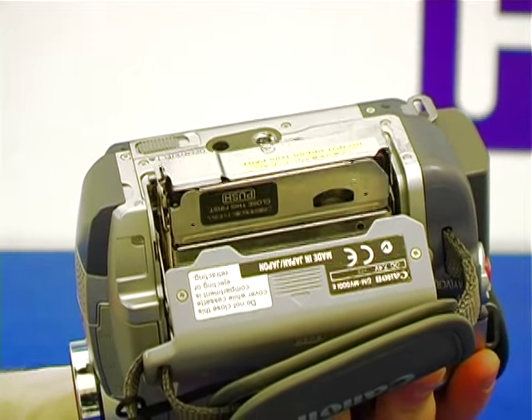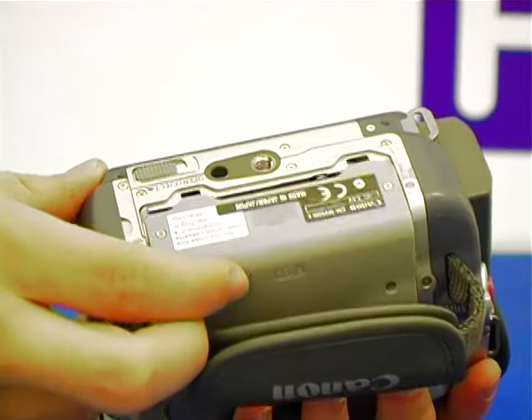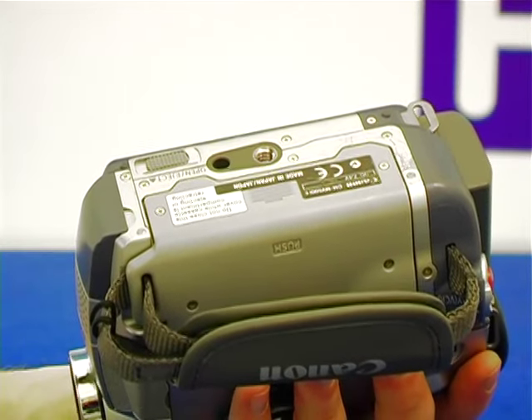This compartment will automatically go down on its own, and then the outside casing you need to push close yourself. This is the same if the tape compartment is on the top of the camera and not the bottom.